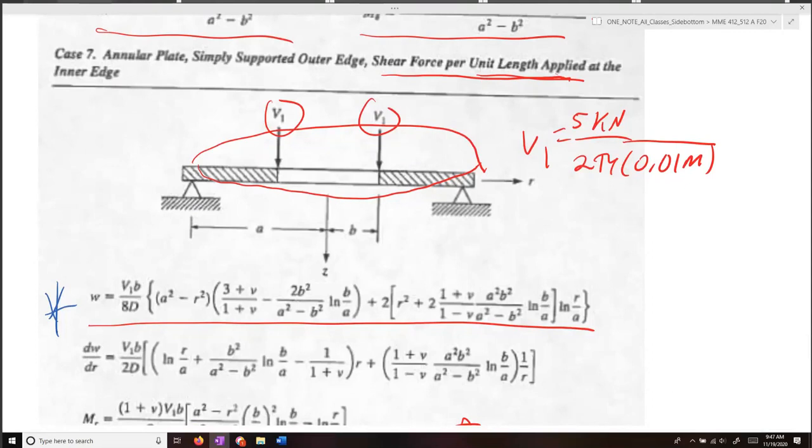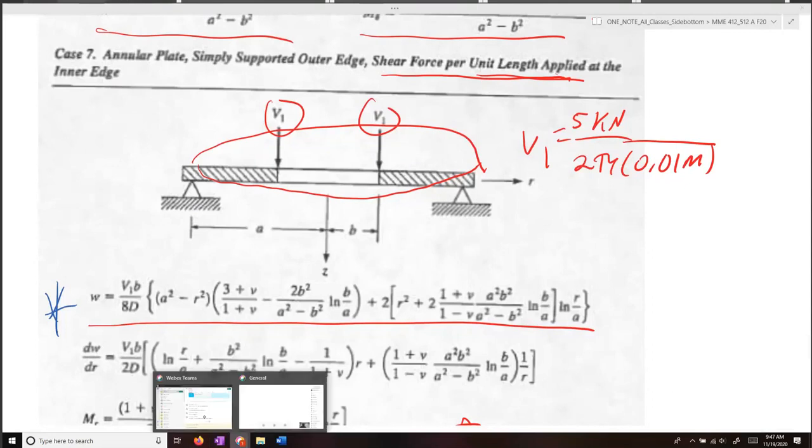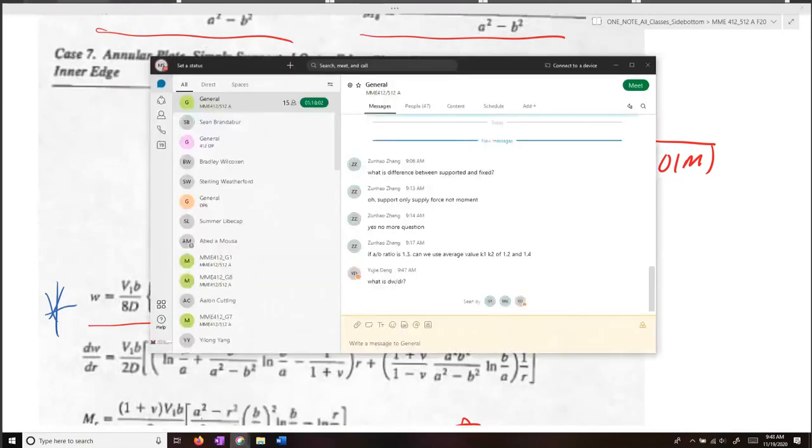There's one more question: what is dw/dr? dw/dr is the slope of the section — w is the displacement in the z direction and r is the radius, so dw/dr gives the slope of the deflection as a function of r.